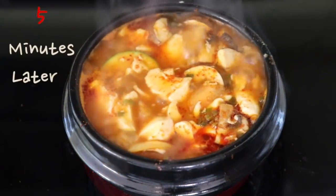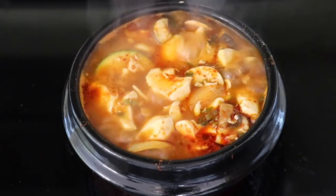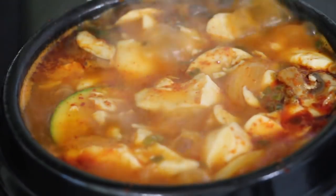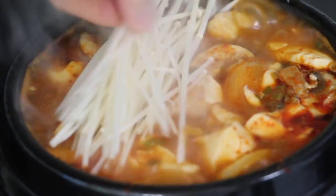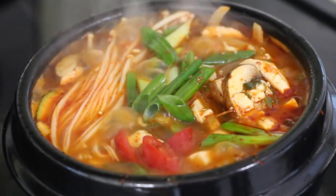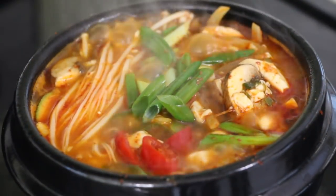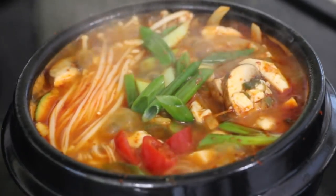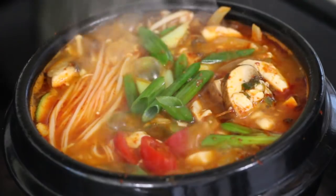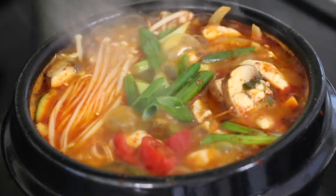After 5 minutes, taste it and adjust the saltiness with salt if needed. For my taste, it was just fine the way it was. For the last step, add the enoki mushrooms, the chopped green onion, and the hot peppers into the soup. Cook for 2 more minutes and then turn off the heat.